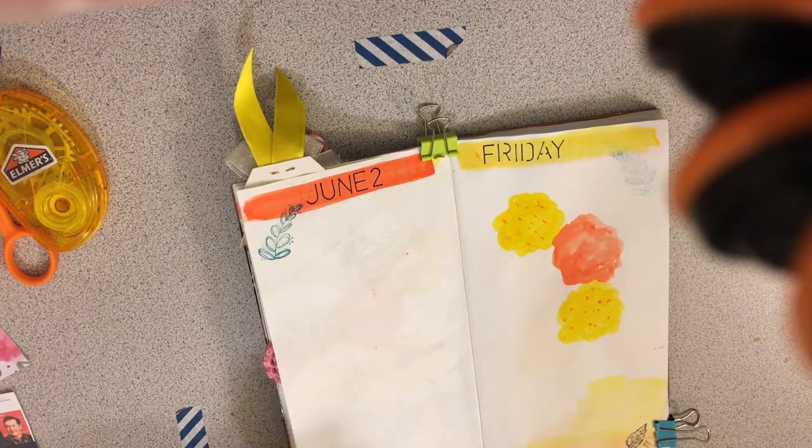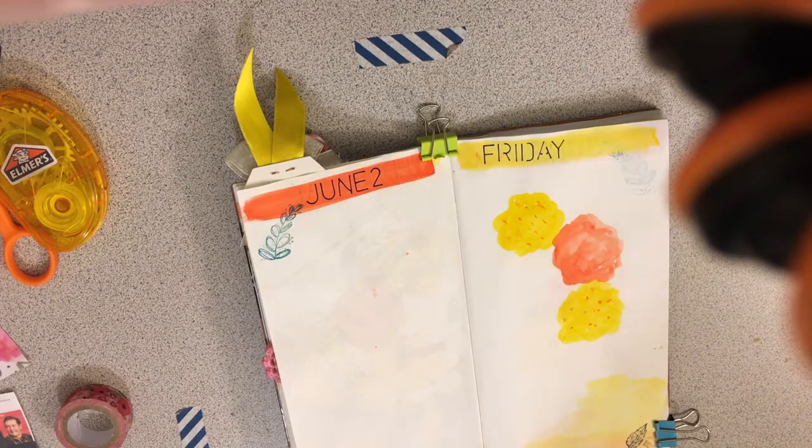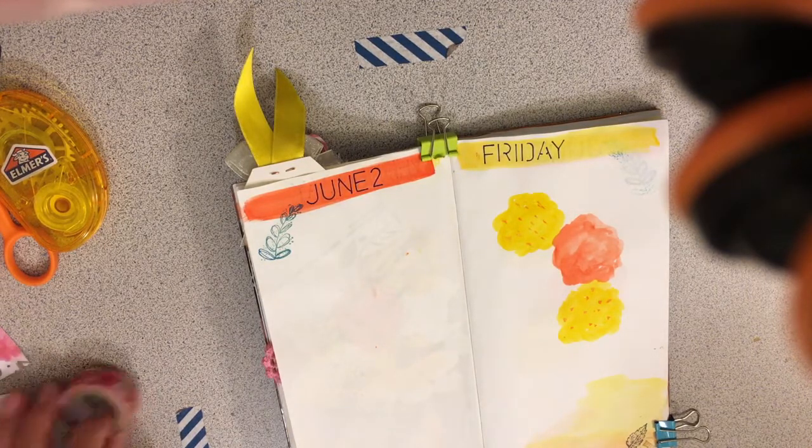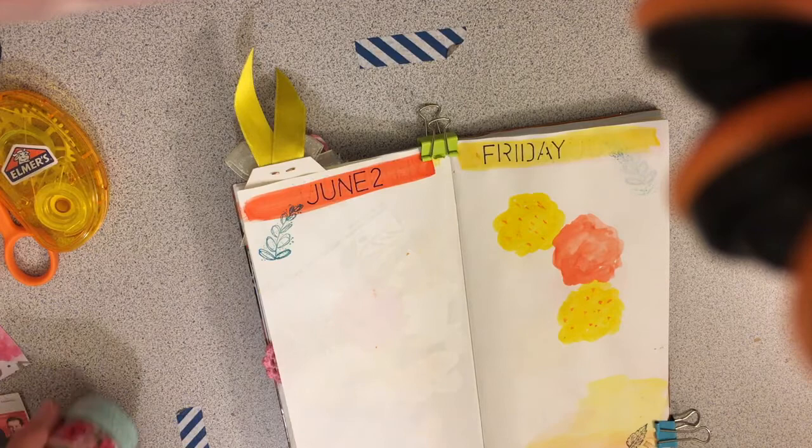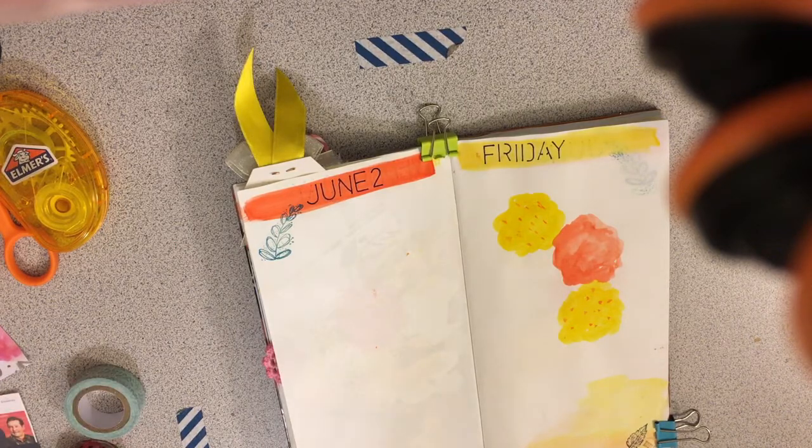So I'm just looking for the right washi to go with what I want to do. I want this one, and I think this one.